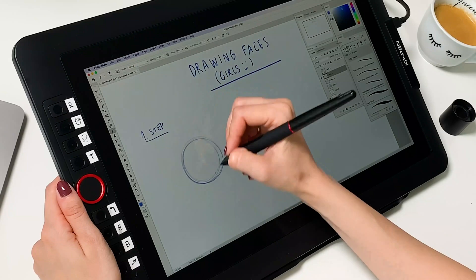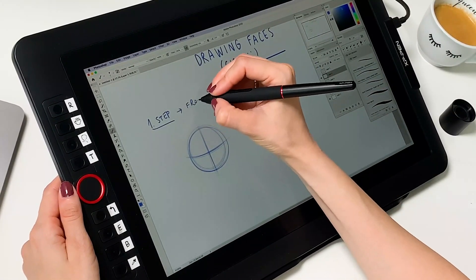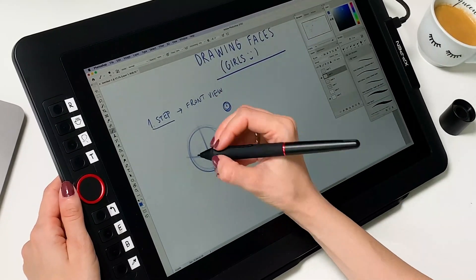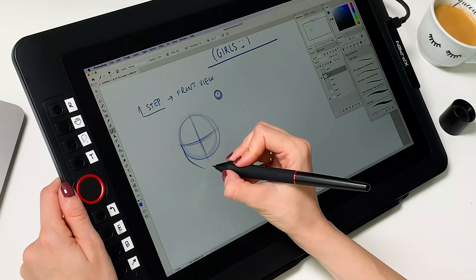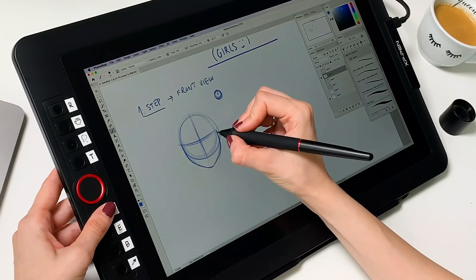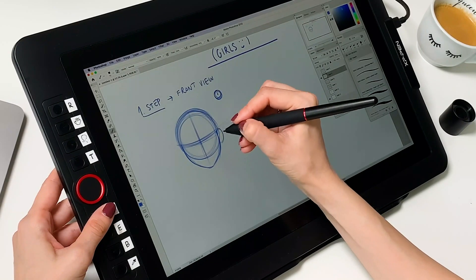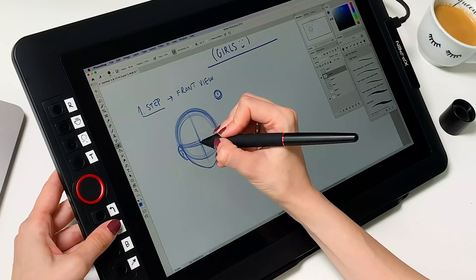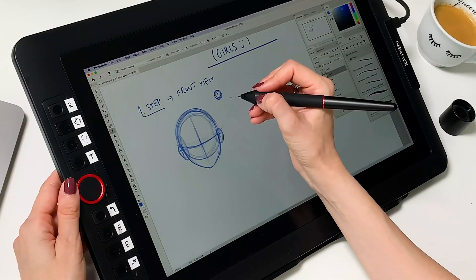I'm starting with a circle and adding section lines which show where the eyes go and the line of the nose. They also indicate the direction of the face — where the face is turned and what the person is looking at. Then I roughly sketch the jawline and ears just to indicate their placement, and then determine where the eyes, eyebrows, nose, and mouth go.